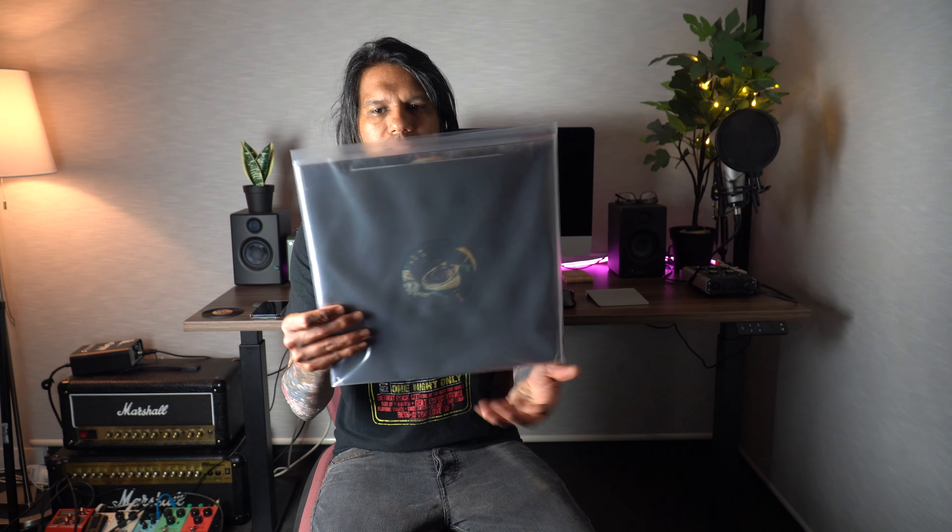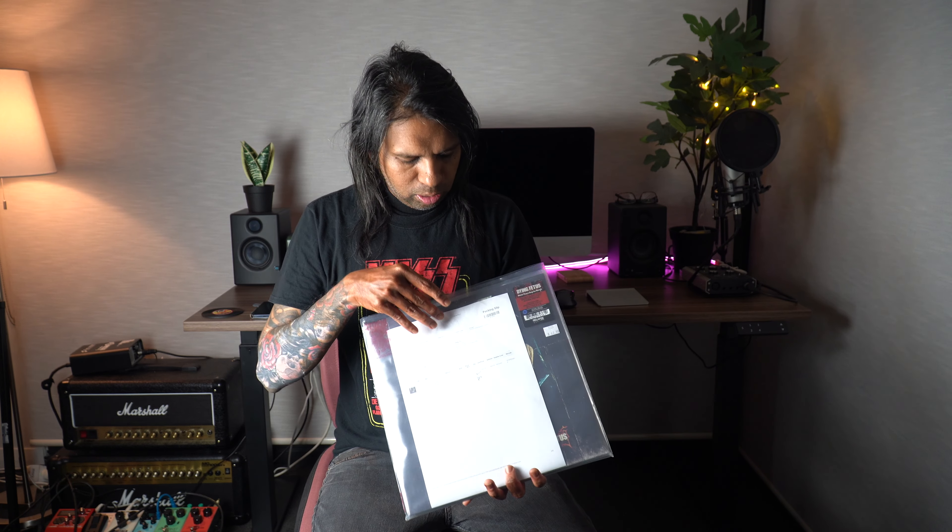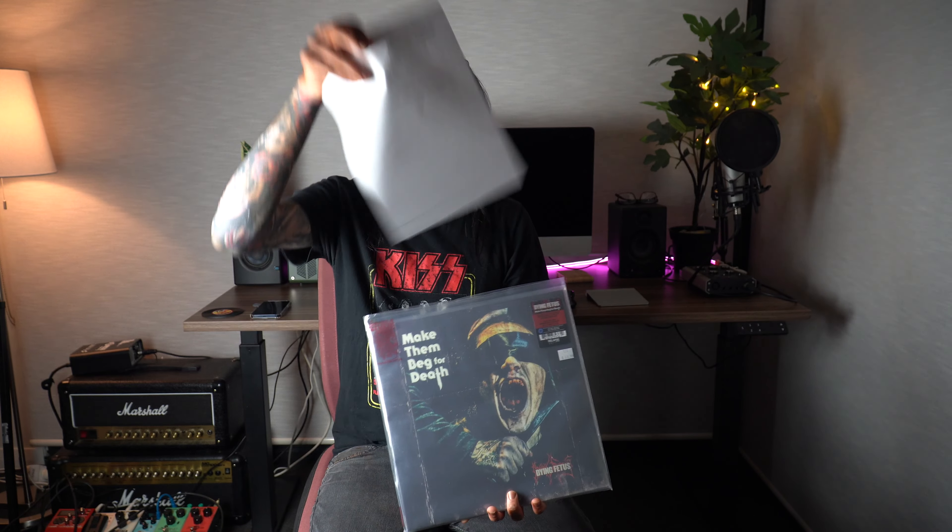Hey guys, welcome to another video. In this video I'm going to be unboxing Dying Fetus's new album 'Make Them Beg for Death.' My vinyl record finally arrived in the mail, and when I opened the box this is what it looks like — and it's not even sealed, so I purchased it brand new.